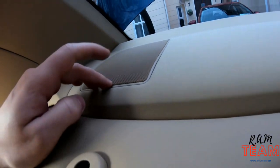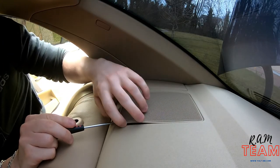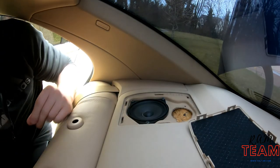Right, so now there's two covers we need to take off to access the speakers. It's just a soft plastic bit - it should pop out easily. Yes it is. On the side, same for the other side.